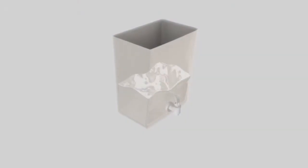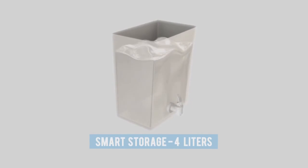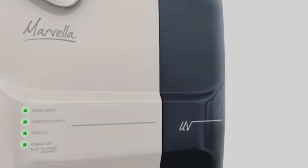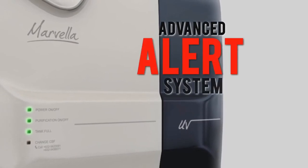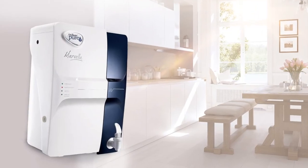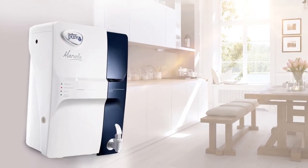Finally, water is stored in a large 4-liter tank that can be consumed any time. It also includes an advanced alert system that lets you know when to replace the filters before it shuts down. With Purit Marvella, your family never runs out of safe drinking water.